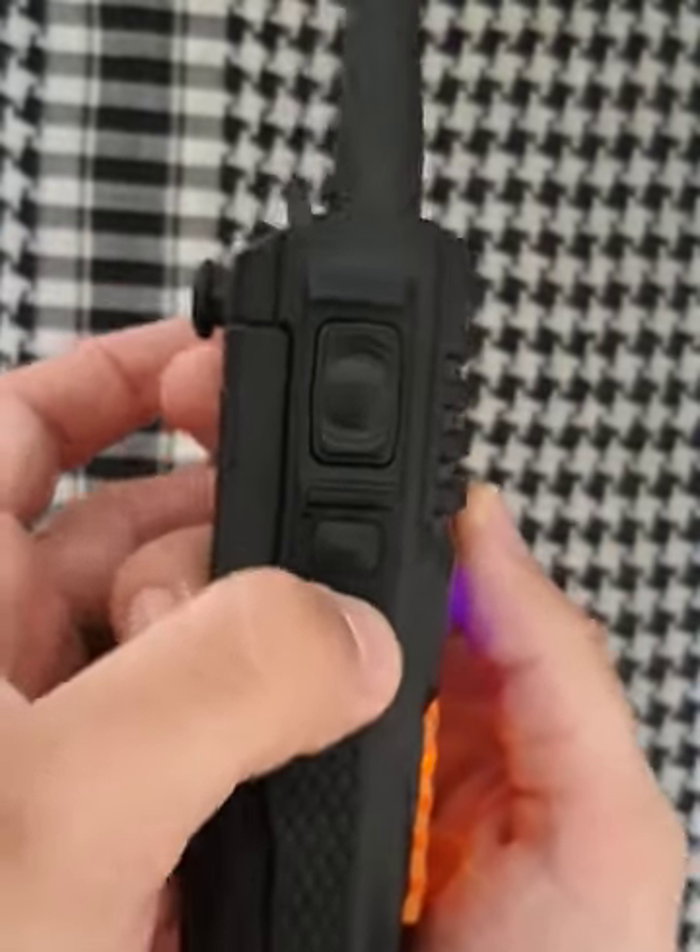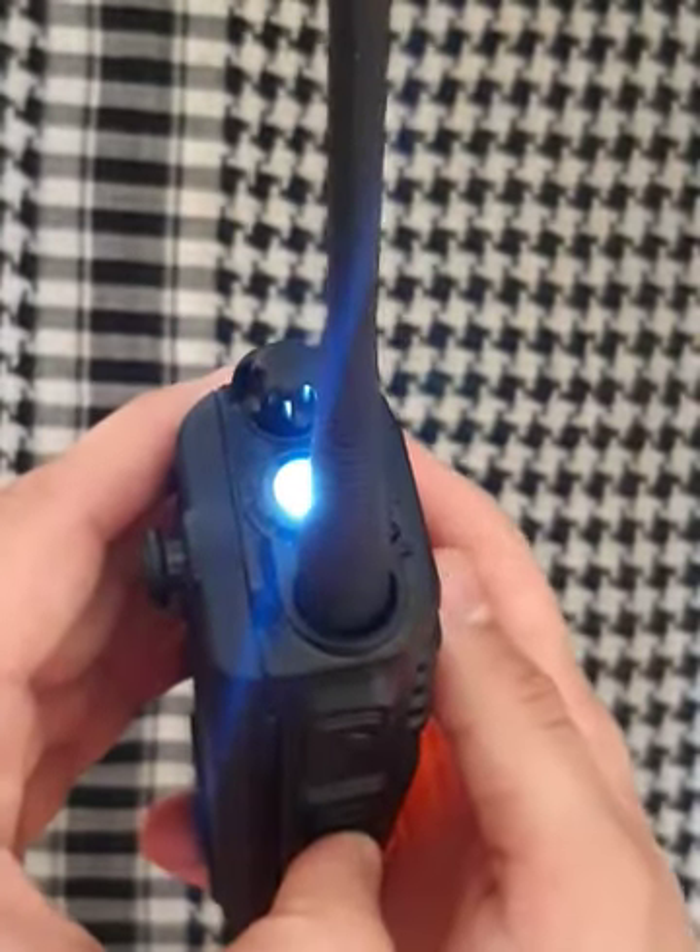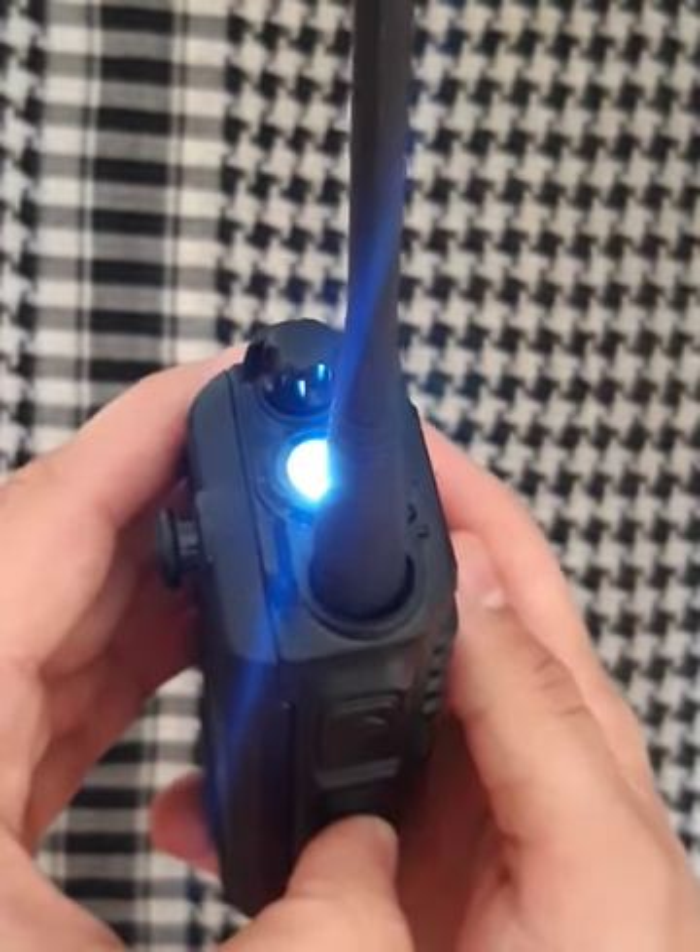On this button you have your flashlight. Pretty nice extra thing on this Baofeng radio. It's pretty bright.